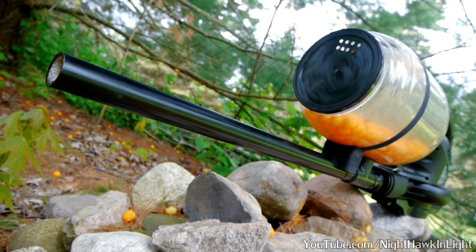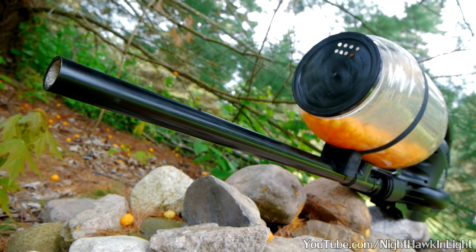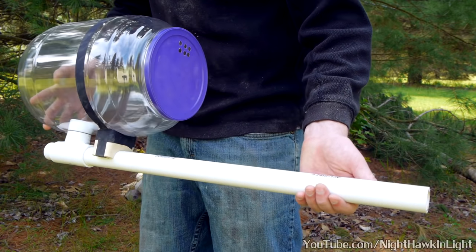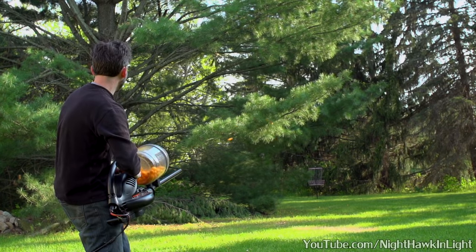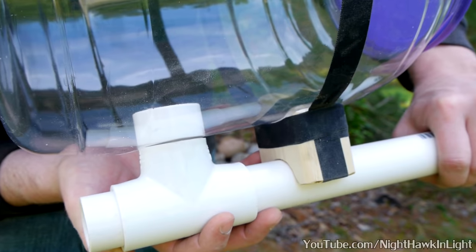On the opposite side of the T-fitting from the airflow redirect is the rest of the barrel, which is nothing more than an unmodified piece of 1-inch diameter pipe, about 2.5 feet long. The hopper itself is the same container that cheeseballs are sold in — a hole is simply drilled through the side for the fitting to pass through.